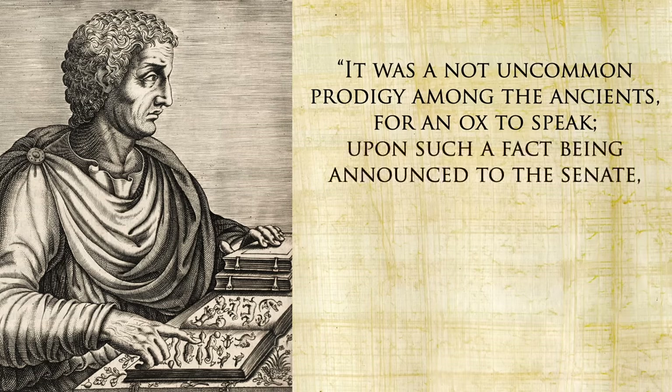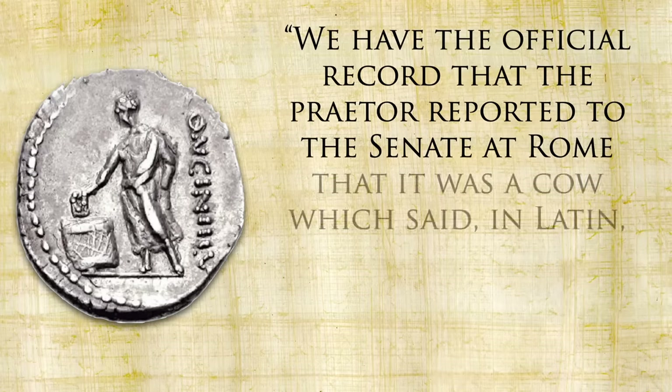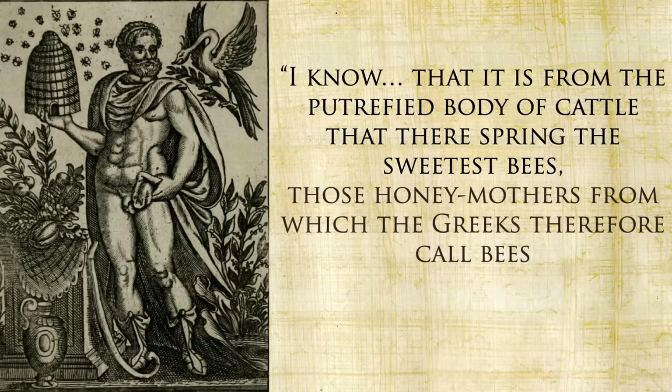Upon such a fact being announced, the Senate were in the habit of holding a meeting in the open air. You may wonder why the Senate would care about a talking cow enough to hold their meeting outside — it was probably to go find out what political opinions the cow had. During one election between Plautius and Hyrius, the official record states that the Praetor reported to the Senate at Rome that it was a cow which said in Latin, 'Plautius rather than Hyrius.' And even if a cow did remain mute, they were capable of so much more — as one source notes, it is from the putrefied body of cattle that there spring the sweetest bees, the honey mothers, which is why the Greeks call bees 'the ox-sprung.'